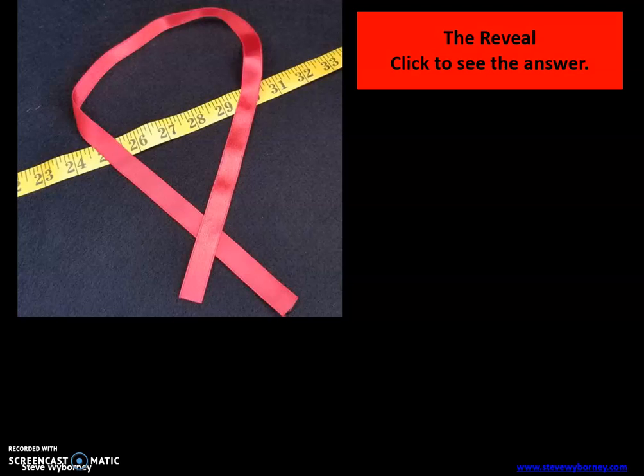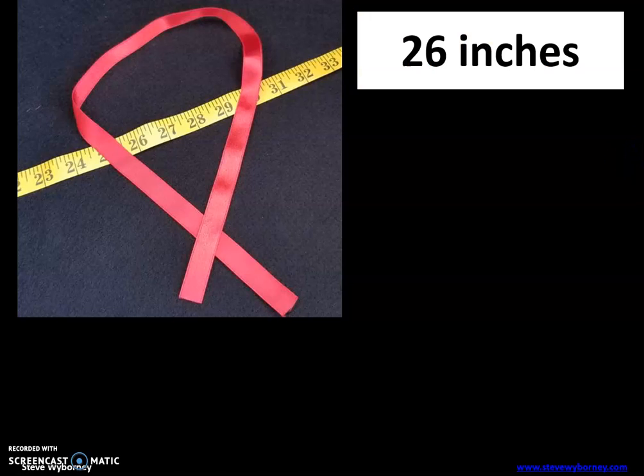All right — the reveal. 26 inches. This ribbon is 26 inches long. I hope you enjoyed our activity this morning, and let's keep going with our math today. Have a great day, guys!